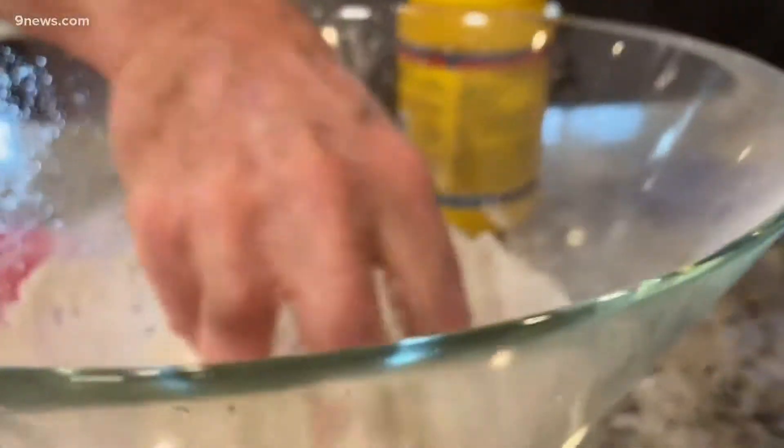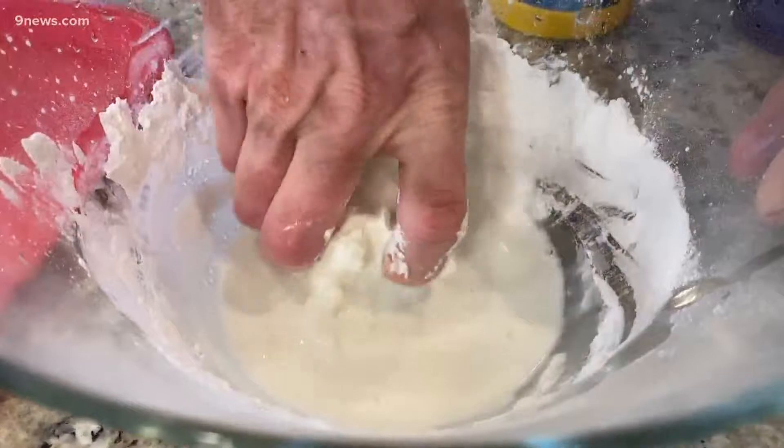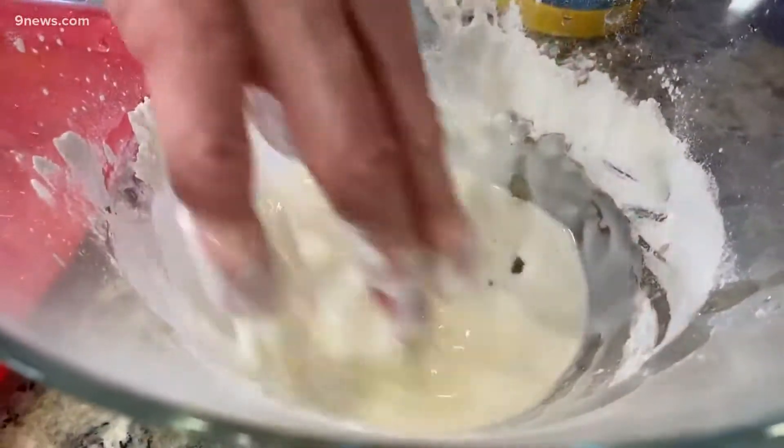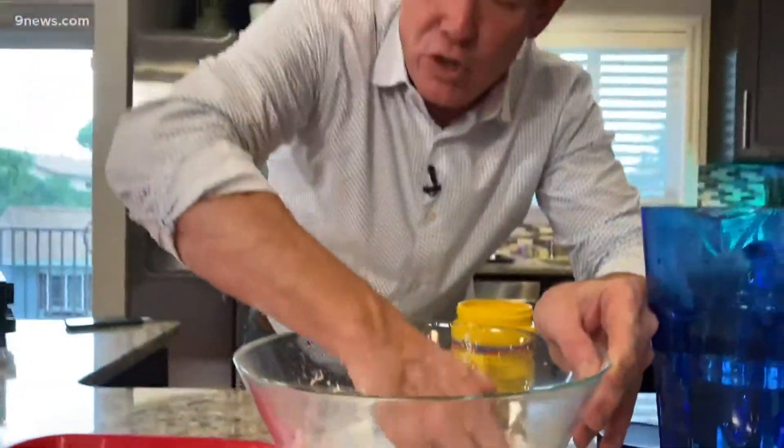What's crazy about this stuff is it behaves as both a solid and a liquid at the same time. There's going to be a certain point where you'll feel it. As you're mixing it in, you're going to feel like it's solidifying in your hands. And yet when you just move it around like this, it's a liquid.